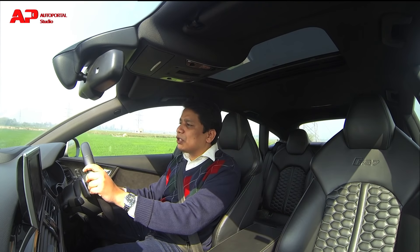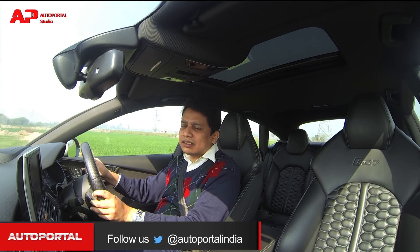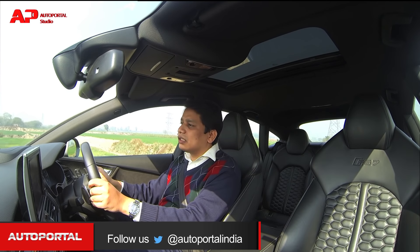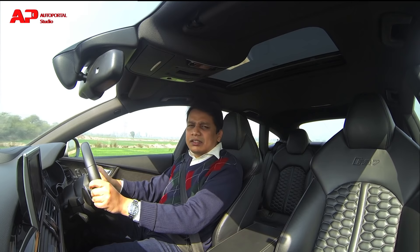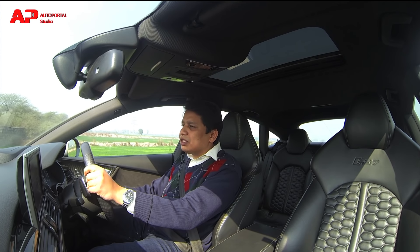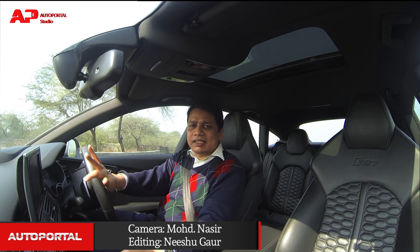If you have young kids and don't want to spend too much cash on an adventure park trip, just ask them to sit inside this car, put it in dynamic setting, and simply accelerate hard — those kids will really be bolted into their seats with a laugh on their faces all day long. This really is a phenomenal car for sheer performance.